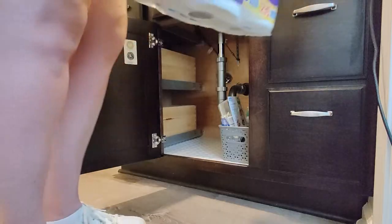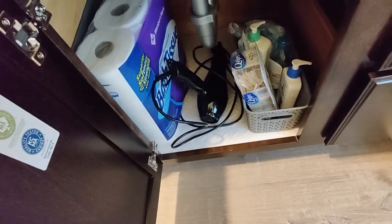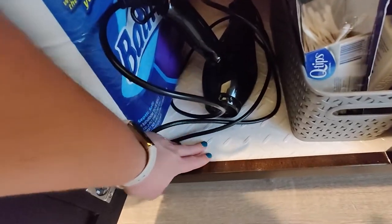Then it was time to put all that junk back in my cabinet. I will sleep much easier knowing that my very expensive new cabinet is well protected.